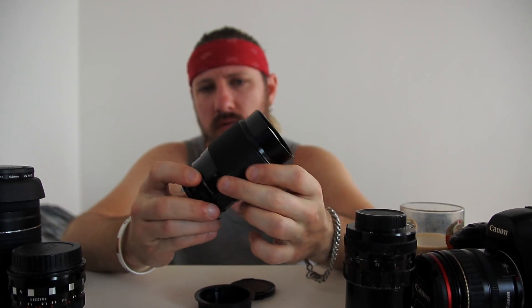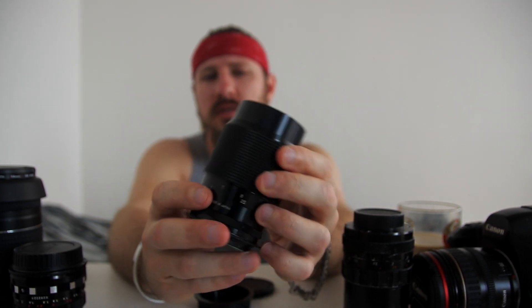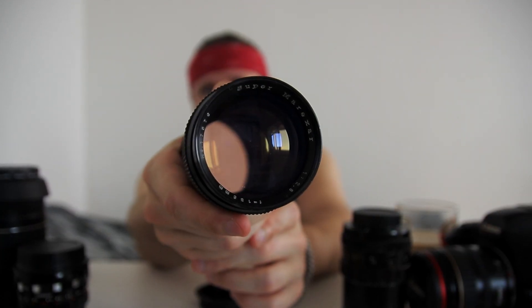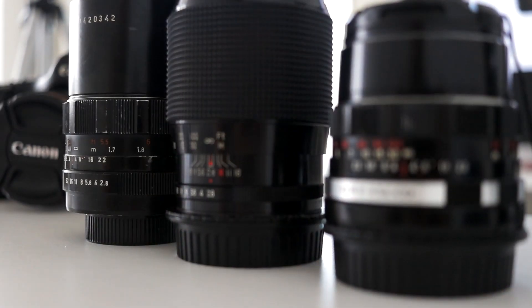Probably the worst thing about this lens's focusing mechanism is that the focusing barrel rotates while you focus, which makes it practically impossible to use certain filters. It has a 55mm filter thread, so UV and ND filters work fine, but if you use a circular polarizer or gradual filter, that's a problem. If you set the filter to the desired orientation and then try to focus, the filter turns along with the barrel and spoils your picture — a problem with all lenses that have rotating outer elements.